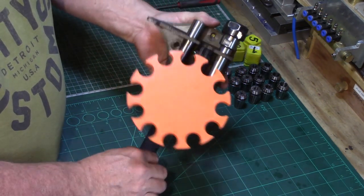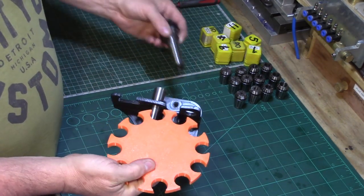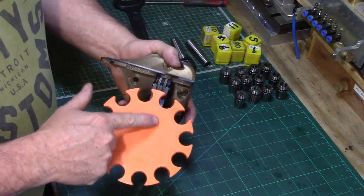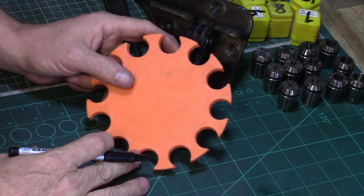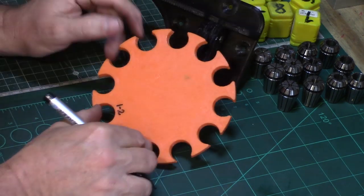The carousel has been designed to suit my ER20 collet set and has 12 location points on the hub. Before I get this mounted up on the wall I'm going to mark out the holes so that I can easily identify the collets when in position. SDM also make the carousel to suit other popular ER collet sizes.